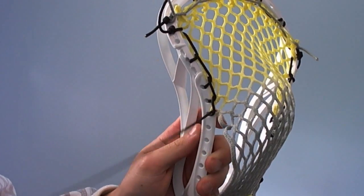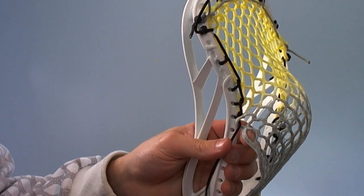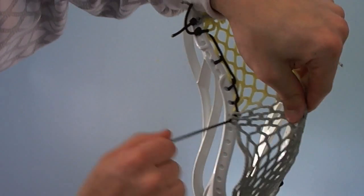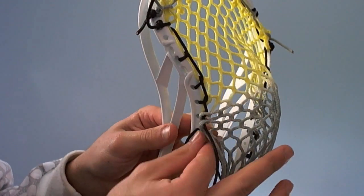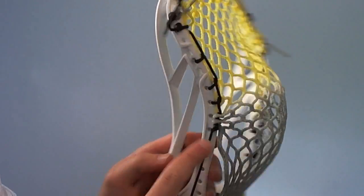Now we're going to double up to create the pocket. Go up and under the first mesh hole and then around and up and under again the same way, and pull the bunch together and go in through the outside of the next sidewall hole. Bunch them up really tight — you can see there without skipping any.